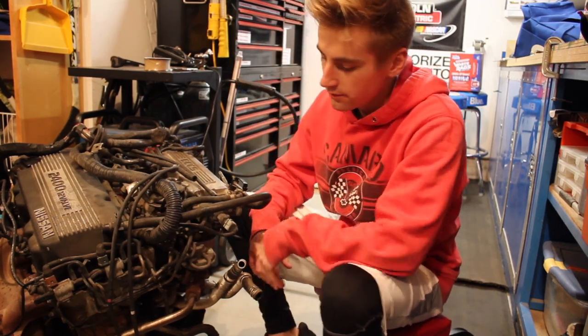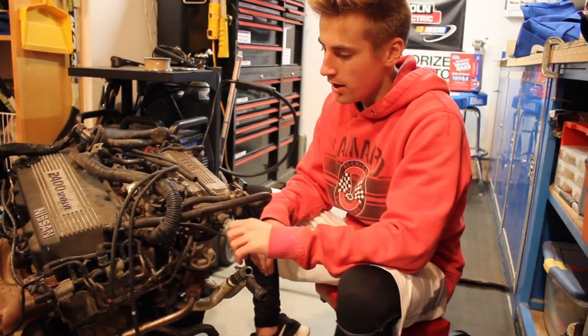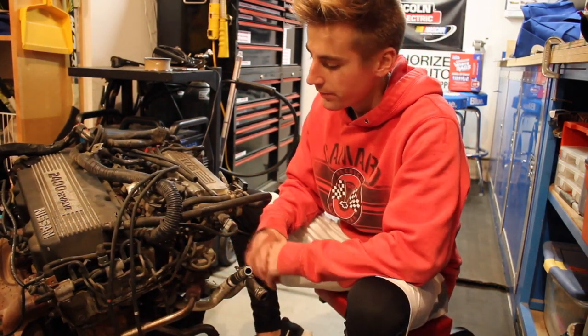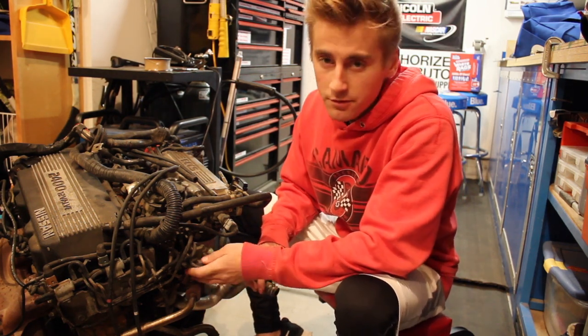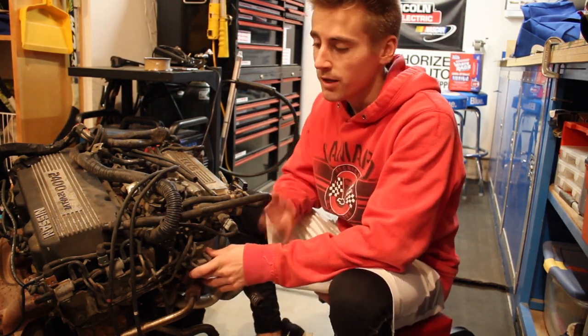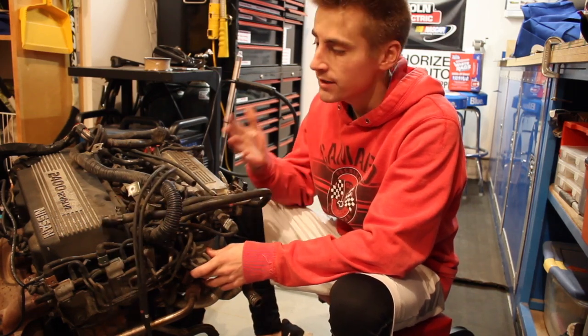I'm going to show you guys how to take off all this extra unnecessary stuff that will really clean the engine up. I've been looking for a video on how to do this and I never found one, so I want to make one so that people can watch and learn how to do that on a single cam KA.